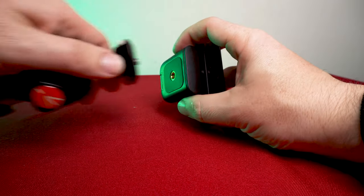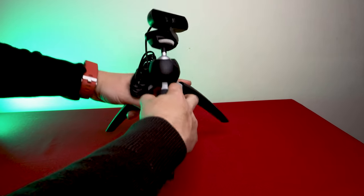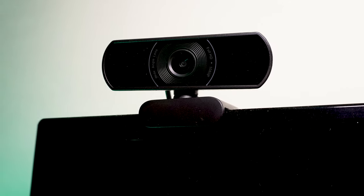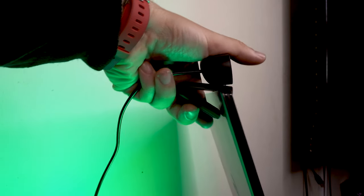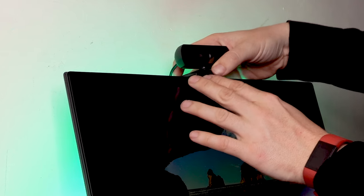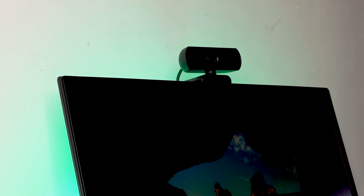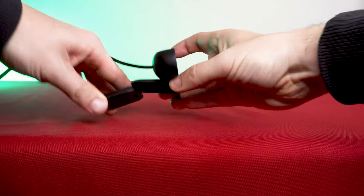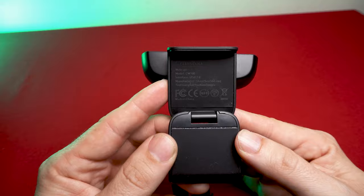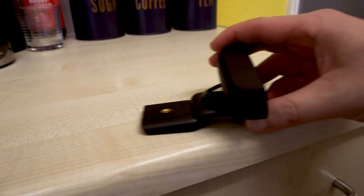There's a mount on the bottom which allows you to attach a tripod if you'd prefer to have the camera on a stand rather than resting on top of your laptop or monitor. The bottom folds out, allowing you to put the CW100 onto a screen where it stays in place really well. You can fold it out completely and have the camera laying flat if you wish.